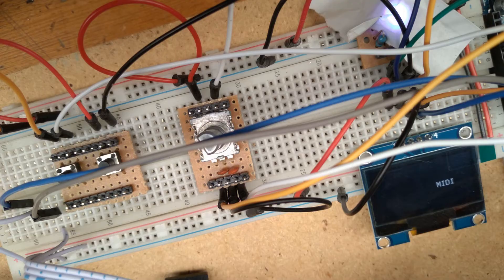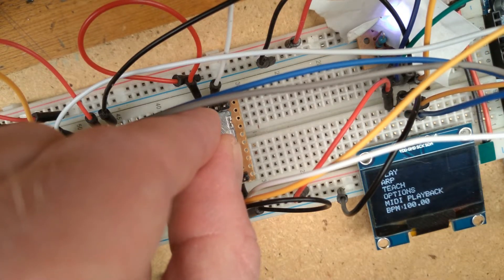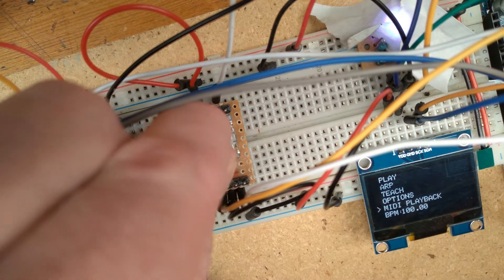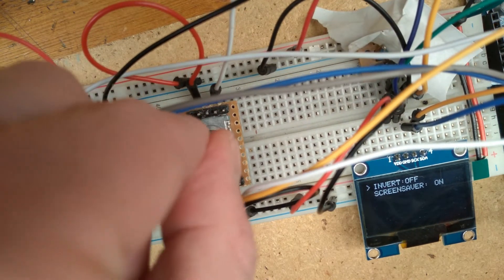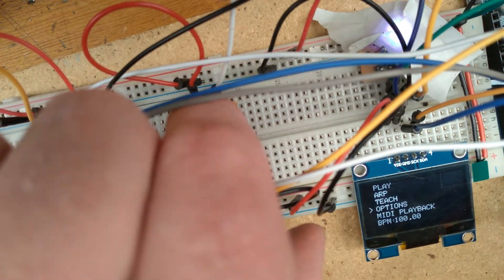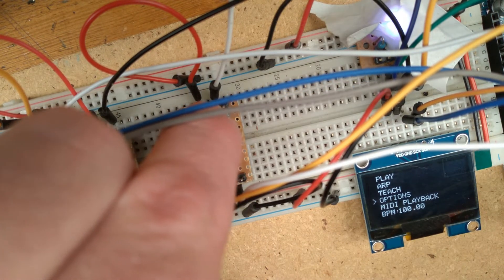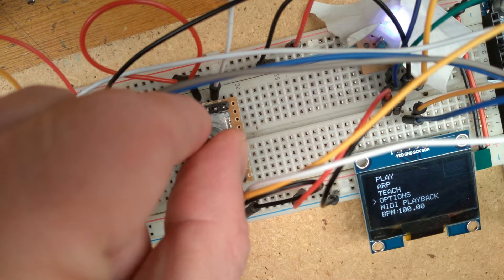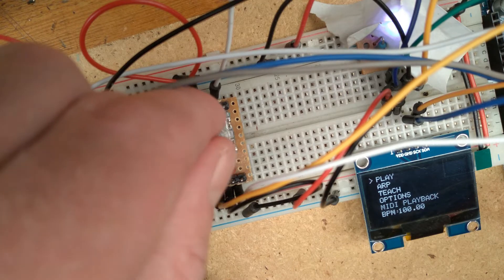First off, we can see the little screensaver doing its thing on the OLED screen when there's no activity from the controller for 30 seconds. But once we turn the encoder, we're presented with the main menu. Here we can select our various modes and features by turning the encoder, make a selection by pressing the encoder, and return to the main menu by double pressing the encoder. We can see a few modes and options here: play, ARP, teach, options, MIDI playback, and BPM control.